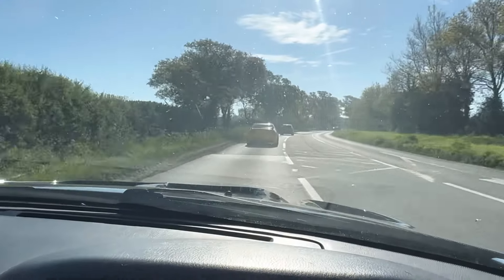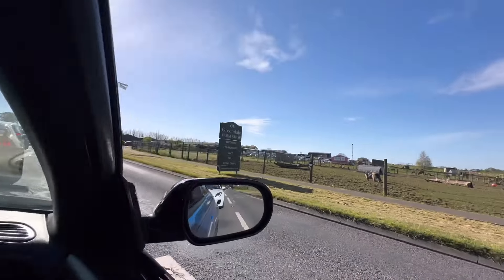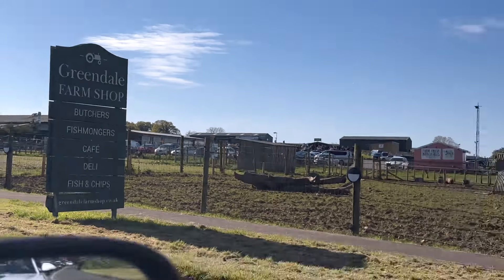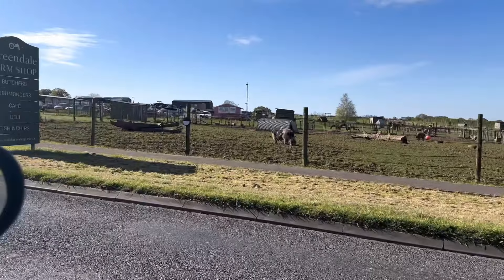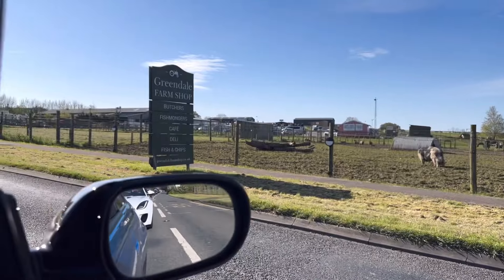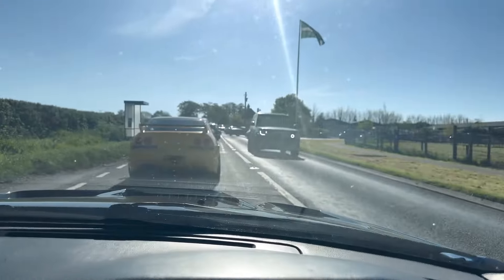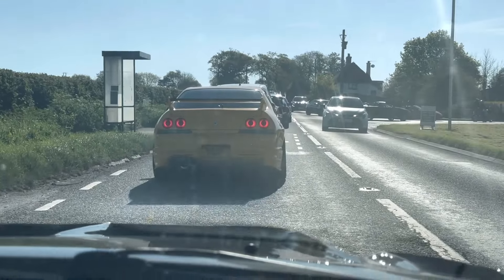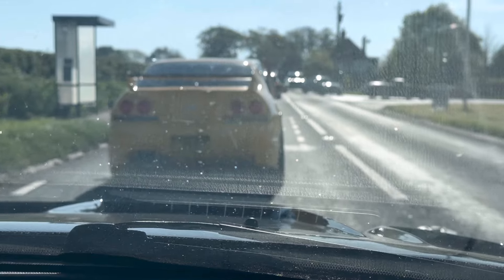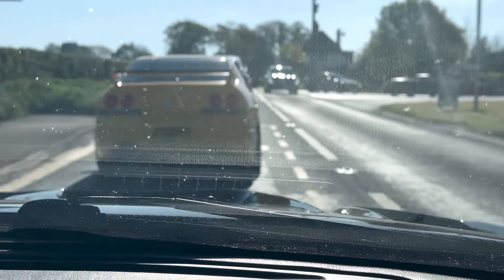Just coming up to the Exeter show now. Here we are at the first bit of the meet at Greendale Farm Shop. They've even got wallabies, and hopefully we can get some breakfast because I'm starving. Damien's back bumper fell off on the way here, dragging on the floor, so we need to acquire some cable ties and fix that while we're here.